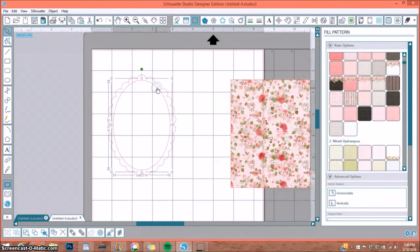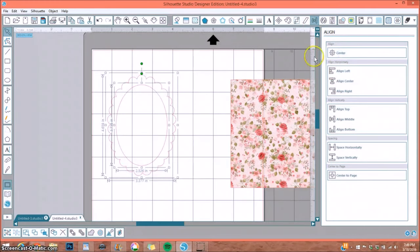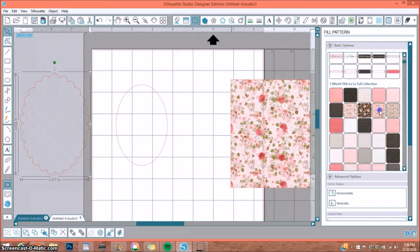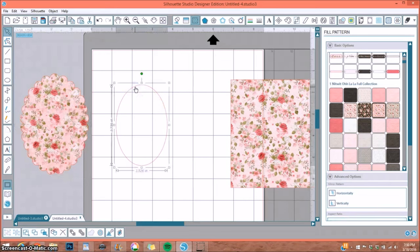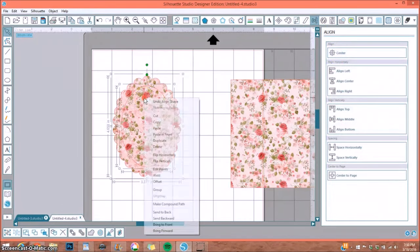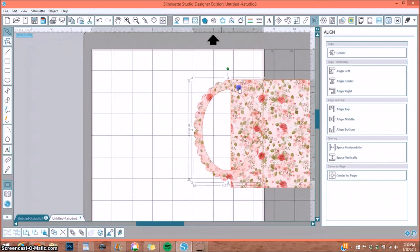I also have an oval frame element. I ungroup it, size down the inner oval slightly so I get a larger scallop, then grab both, go to Center, and center them. I move it aside, fill the inner oval with a pattern paper — say the rose pattern — select both, go to the center window, right-click, and select Make Compound Path. That will cut out just the outside shape, and now you can see the pattern fills right into the frame — perfect for placing a photo inside.